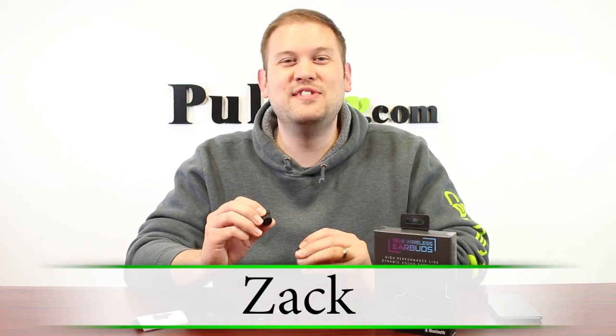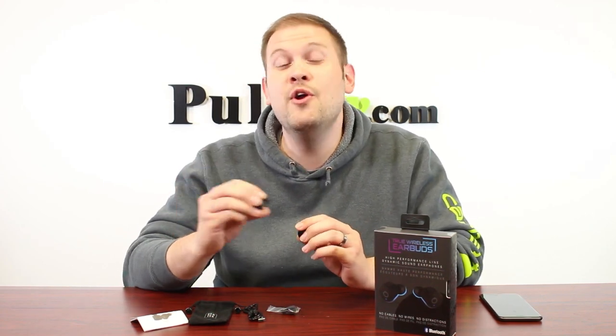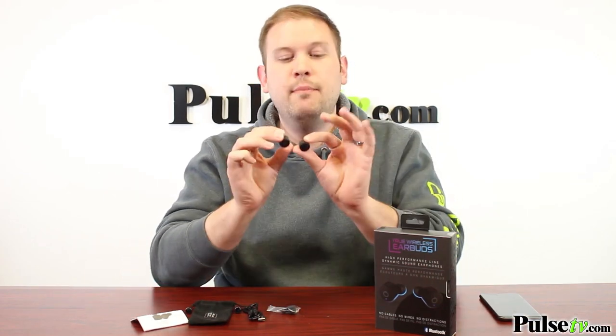Hi, it's Zach here, and I'm really excited to bring you today's deal on the Gentech True Wireless Earbuds. Not only are these wireless in the sense that they're Bluetooth and they can connect to your phone or tablet from up to 33 feet away completely wirelessly, but there's no wire that connects the two of them either, which completely opens up your freedom of movement.